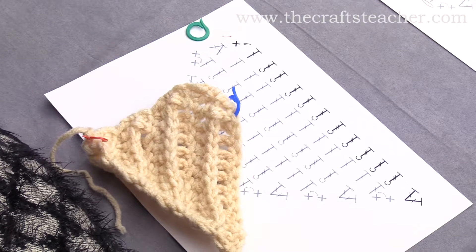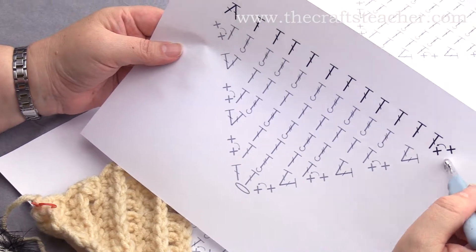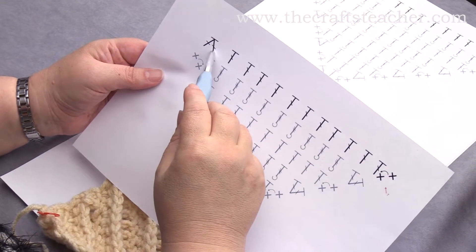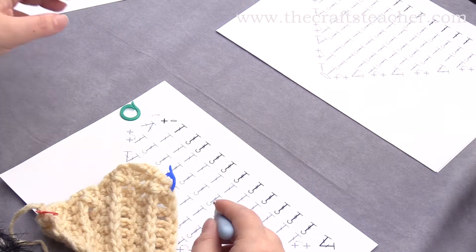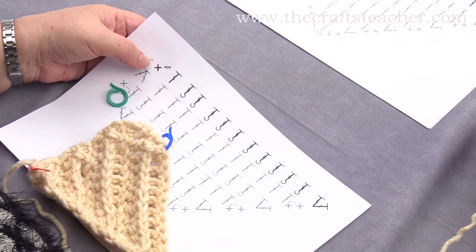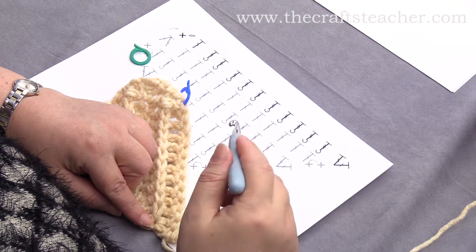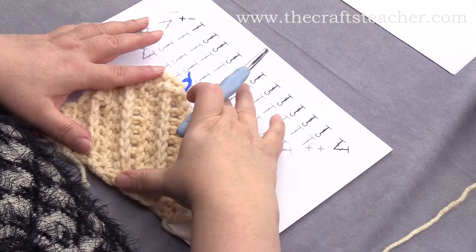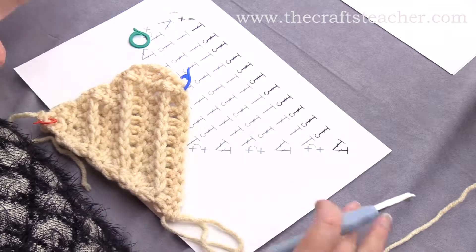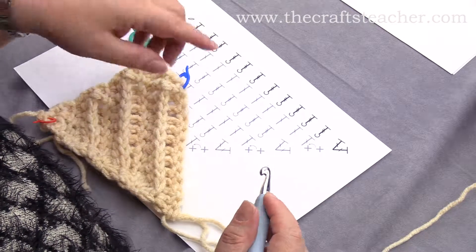The next rows, you will repeat this. So on the right side, you will do an increase at the start and a decrease at the end, and when you go back, you will do a decrease like this, and do an increase at the end when you've come back here. So I will show you the finishing and the start of both sides one more time, and you repeat these two rows as much as you would like your piece to be, but I will first do two more times and show you how to do this.